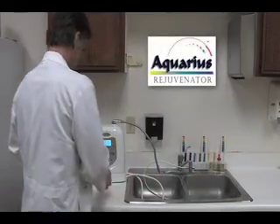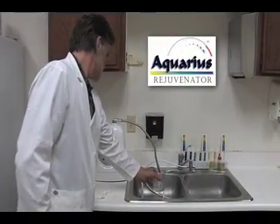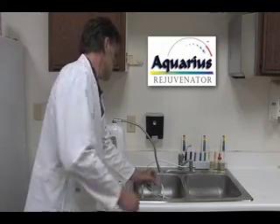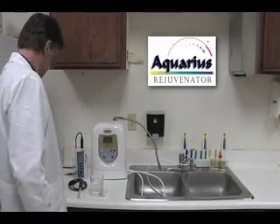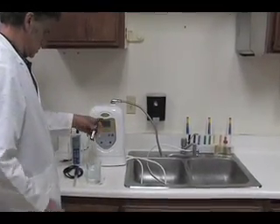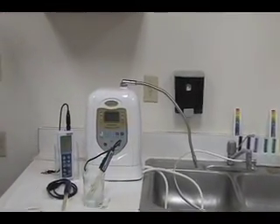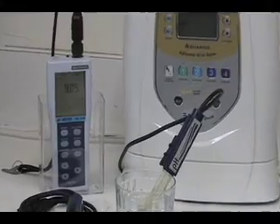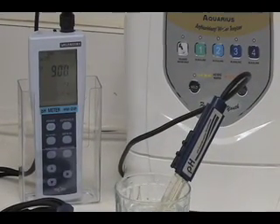Now we will test the Aquarius Rejuvenator. First we will test the pH level of the water sample from the Rejuvenator. The pH level for the water sample for the Rejuvenator reads 8.95.